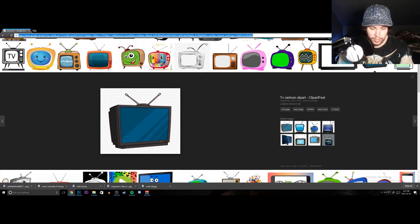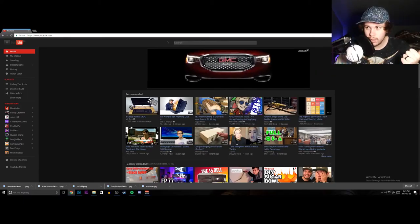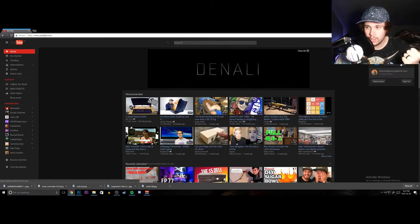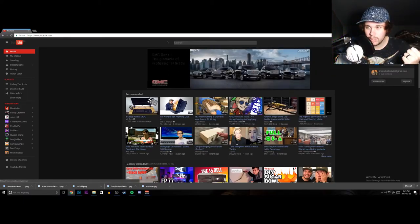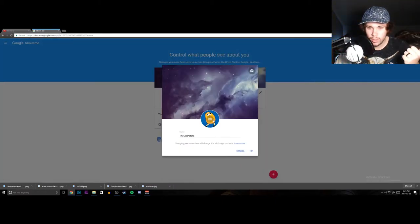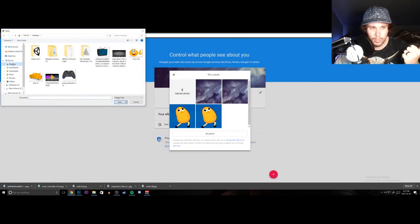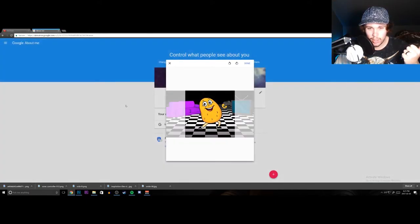We'll go to YouTube. Just about to put my video from yesterday up live. We'll go to YouTube settings — edit on Google — upload from desktop, 'old potato new.' Open — let's see how that looks.